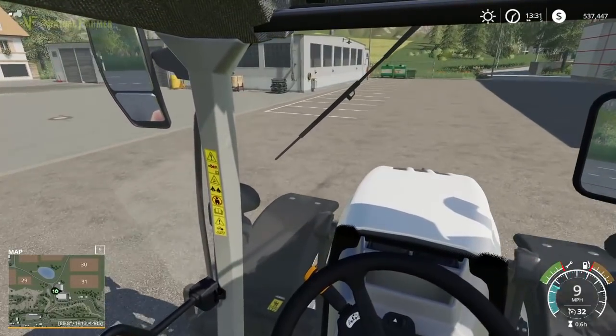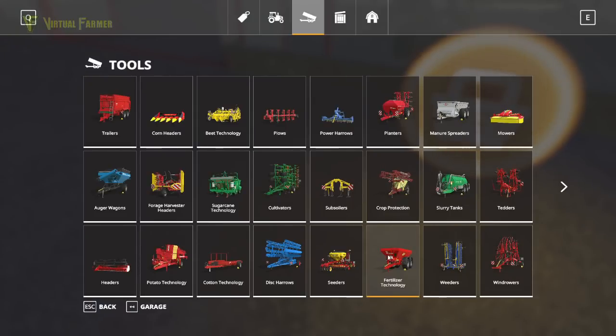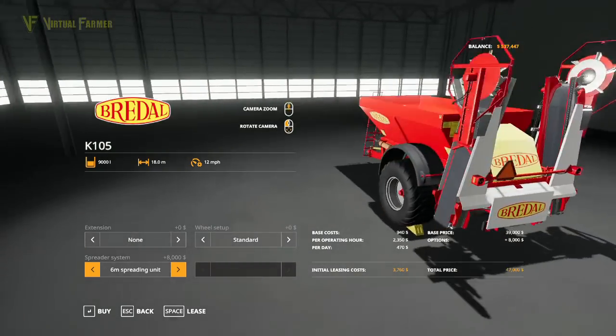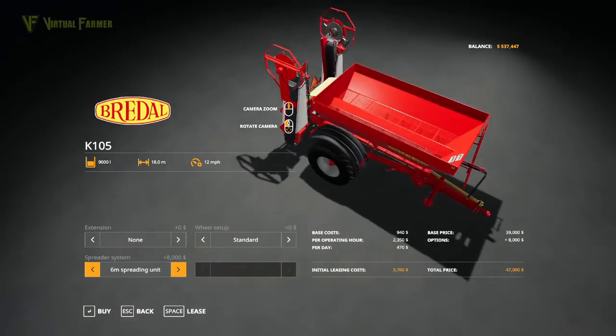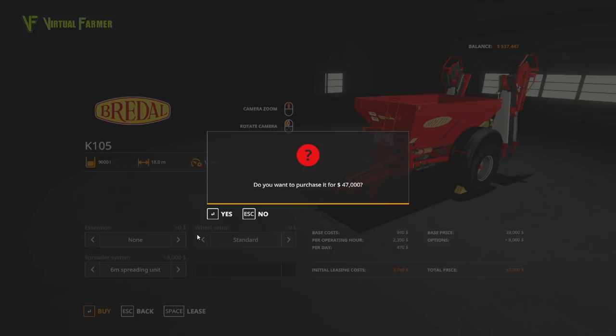Let's head over to the shop area and buy our spreader. It's under fertiliser technology, and the one we're going for is the K105 — it's 39,000. We'll mitigate a bit of that with the job we're about to do. I quite like the spreading discs option, which takes it from 12 metres to 18 metres wide, bringing the price from 39 to 47 thousand. I think we're going to be using this a lot for missions.